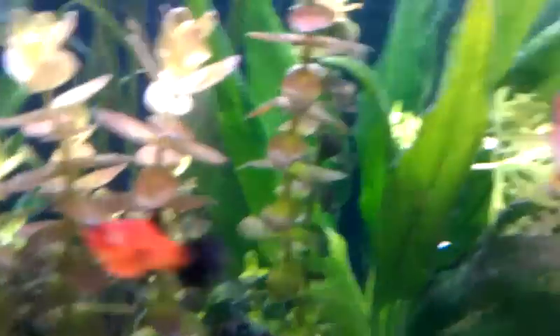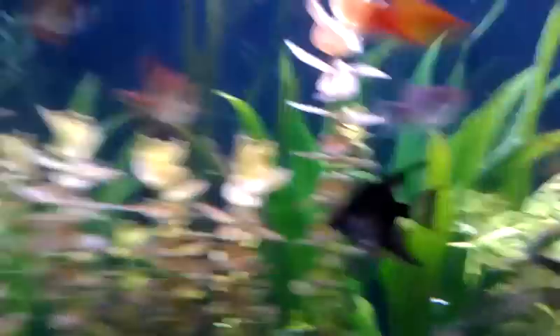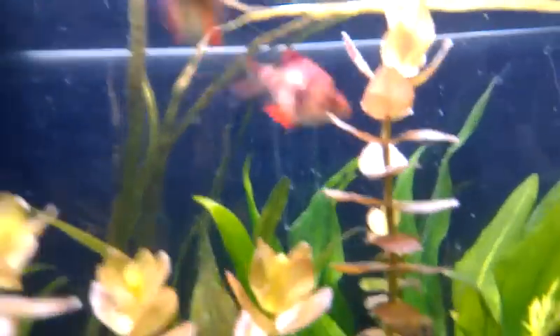Some java fern that doesn't grow at all. Another sword. And jungle val. This is creep parva — I just barely got it yesterday.